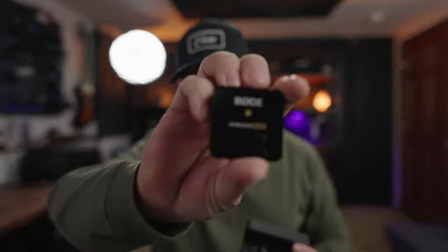If you do lose a pairing, all you have to do is put everything back in the case, shut the lid, open it back up, and it should reset everything. Back in the Rode Wireless Go days you had to hold the button down for each unit individually. With this thing you just open the lid and it's good to go.